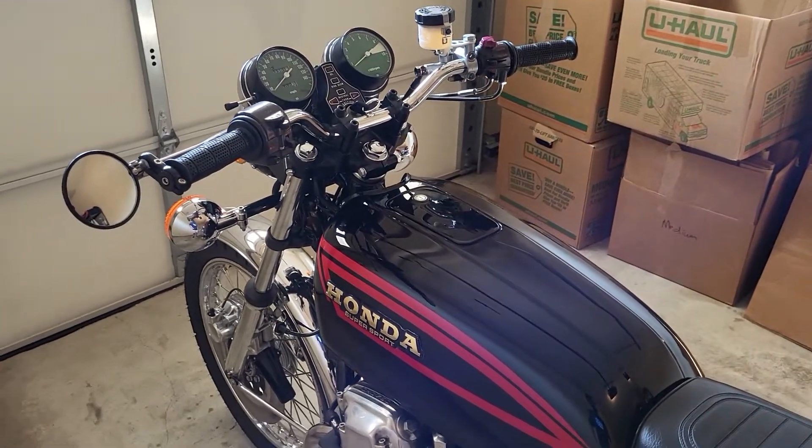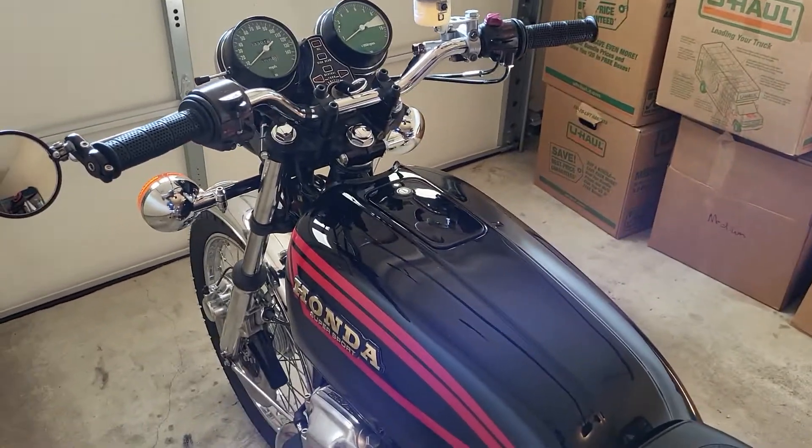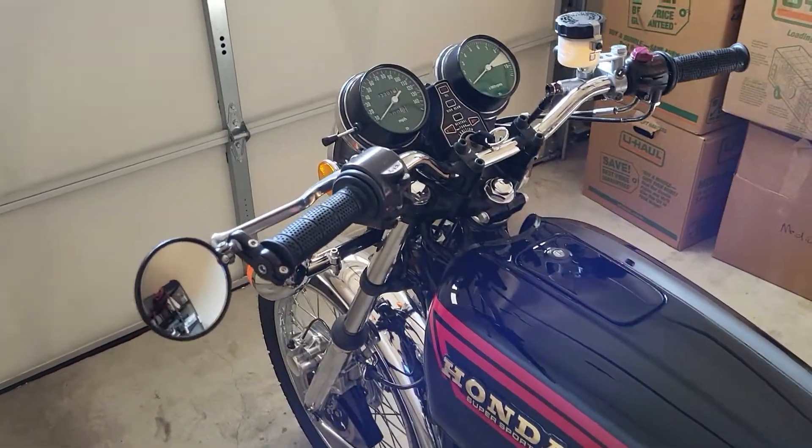Good morning, Phil. This is Randall. I wanted to shoot this short video to familiarize you with a couple of operational details not previously covered.